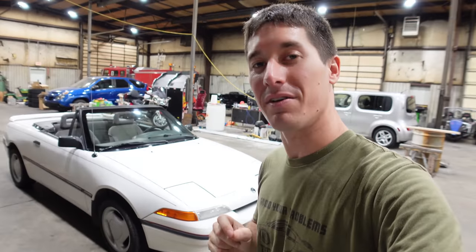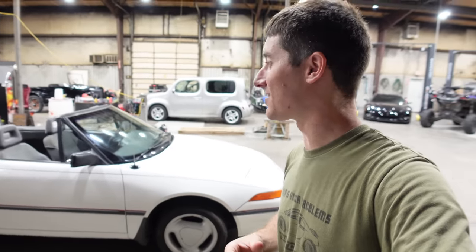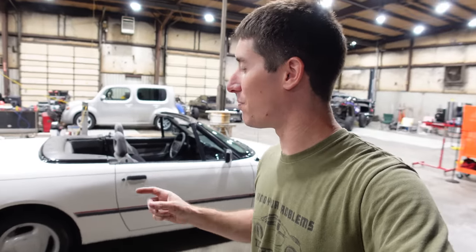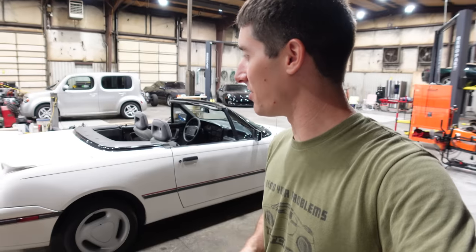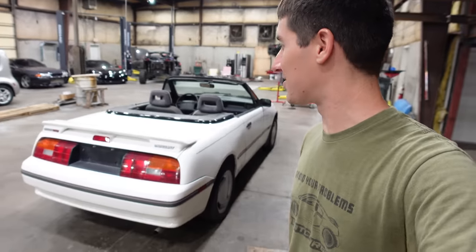This thing was $2,500. It popped up on Facebook, and it's probably one of the cleanest Capri XR2s — the turbo intercooled, 0 to 60 in 7.9 seconds, Italian-designed, based on a Mazda, and built by Ford Australia. I got all of this for $2,500. And I love the way the car looks. It's super cool.